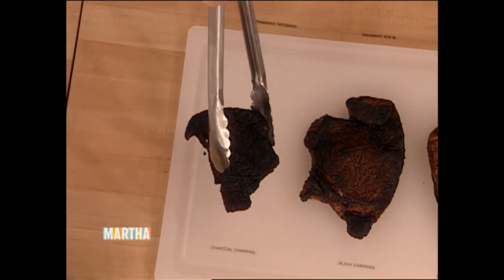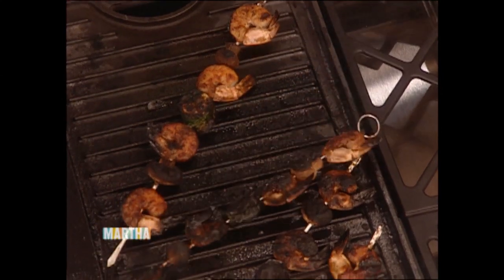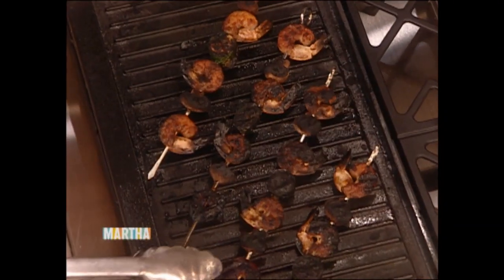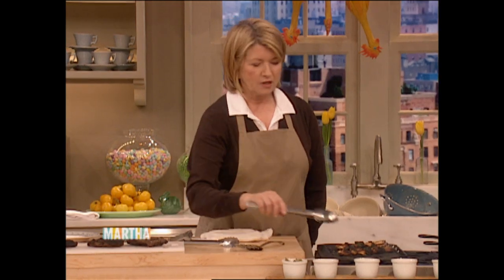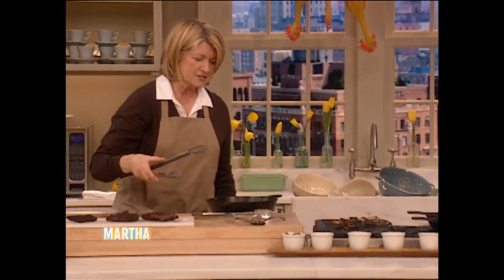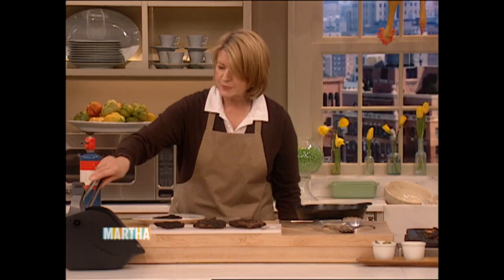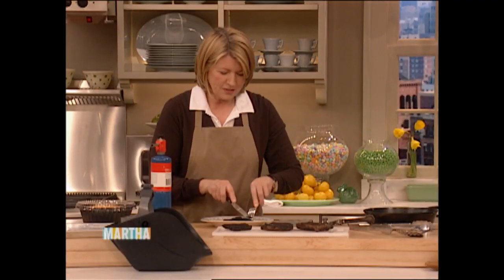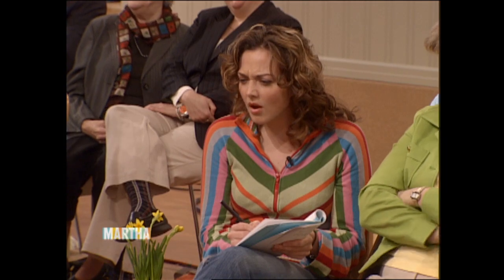The third style is called charcoal charring. You can char shrimp as well — these are doing very well, shrimp and zucchini. The whole object is inedibility instead of edibility. Now here is the perfect, perfect charcoal char. Hardly any color left in the meat — that's exactly what you're trying for.